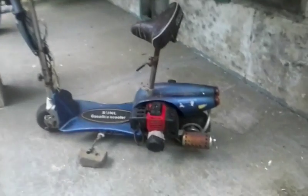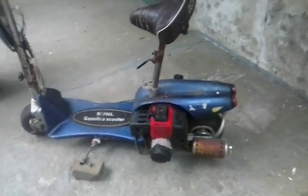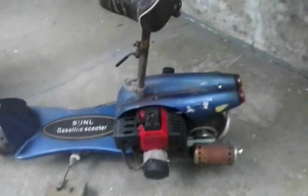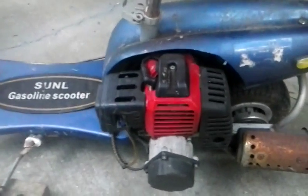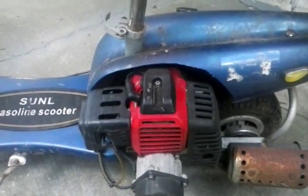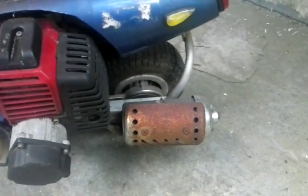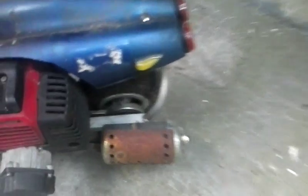This is my scooter that I received from my grandmother on my cousin's side. It's a 49cc Sun-L gasoline scooter. It has the GS Moon 49cc engine, complete with exhaust pipe, turn signals, taillights, and a hooky seat.